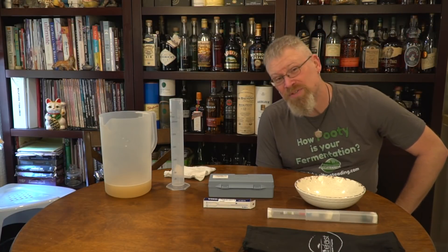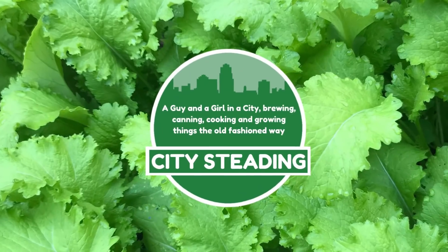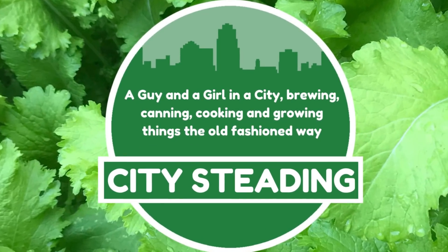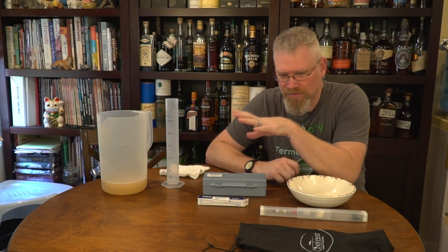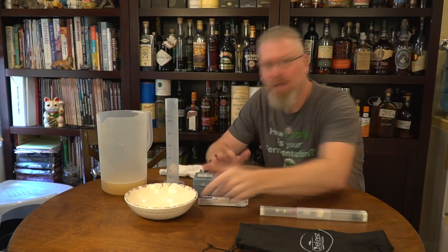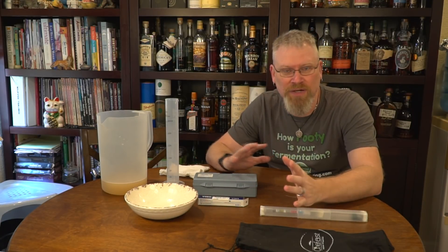Hi, I'm Brian and welcome to CitySteady. Today I'm going to teach you how to use your meter. We've had a lot of questions from a lot of people about hydrometers, refractometers, how to use a meter, this kind of thing.